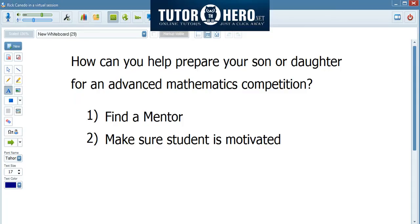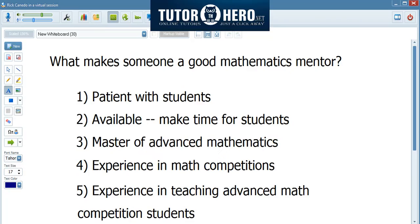If you have a son or daughter that wants to prepare for advanced math competitions, there are essentially two things that are very important. You need to find the right mentor, and you need to make sure that the student is motivated. I talk from experience because I know that a good mentor is very helpful, and you cannot force a student to study if he or she does not like the subject or does not want to participate in math competitions.